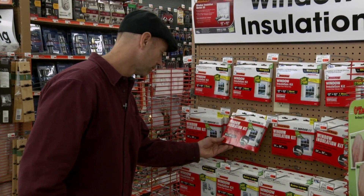A good short-term solution is to use a window insulation kit like this. It goes on with a double-stick tape, and then you heat it up with a hairdryer, and the film shrinks to fit.